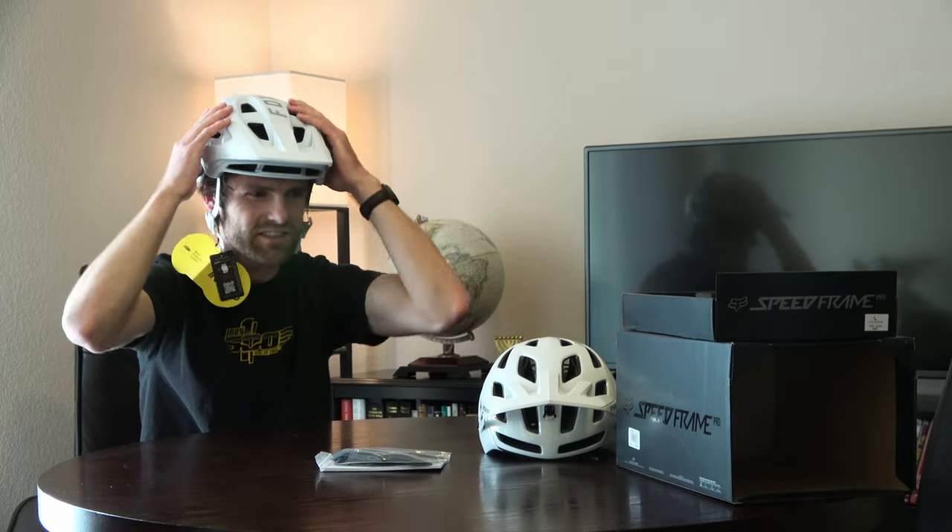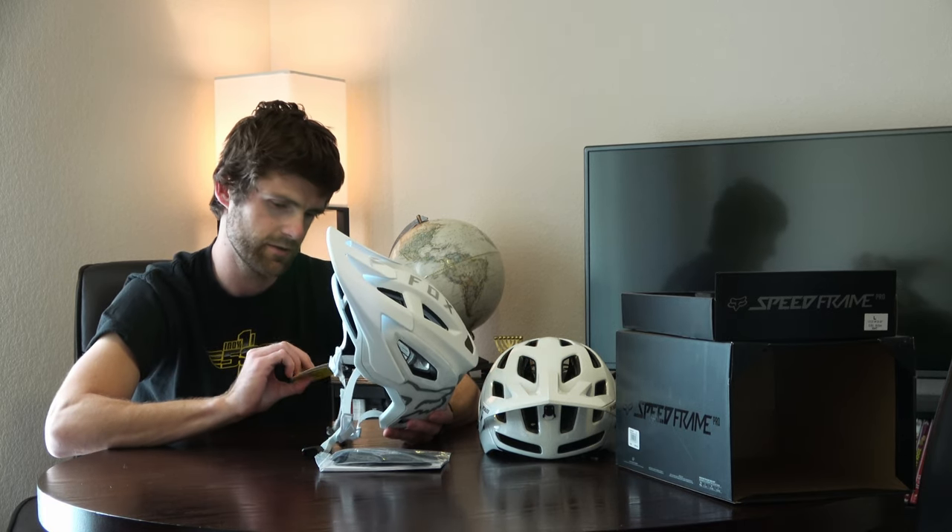The Fox — it feels more roomy. It's not squeezing my temples, and it's not squeezing my head. It feels good.